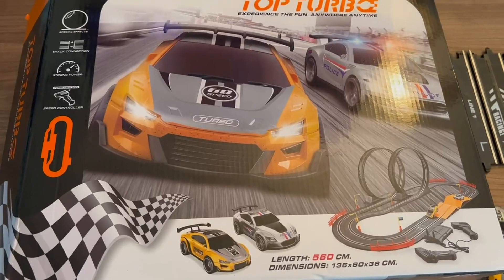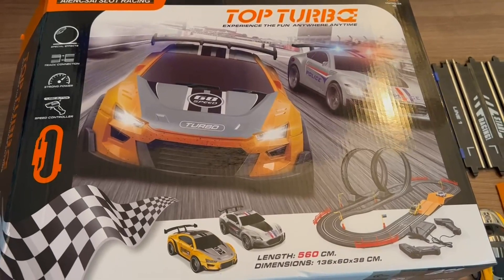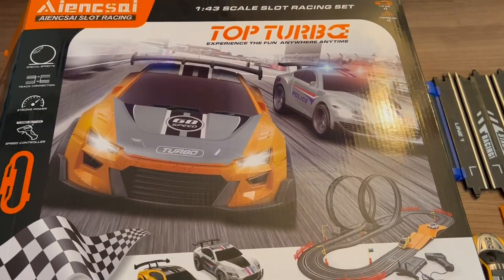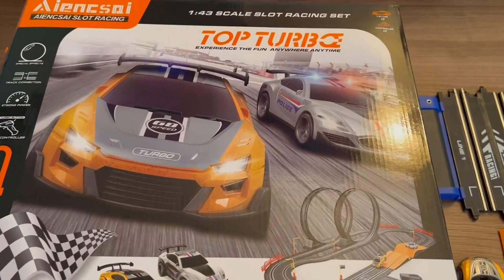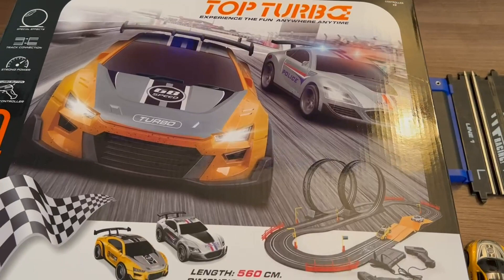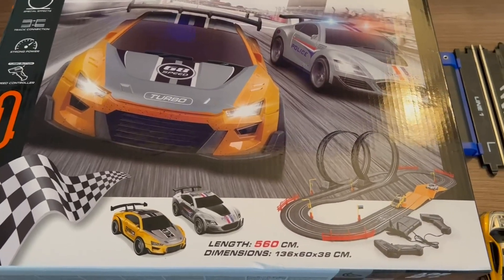Hello, I am doing a review on this racetrack we bought. We plan on giving it to our grandson for his birthday and can't wait to wrap it up and give it to him and set it up with him.